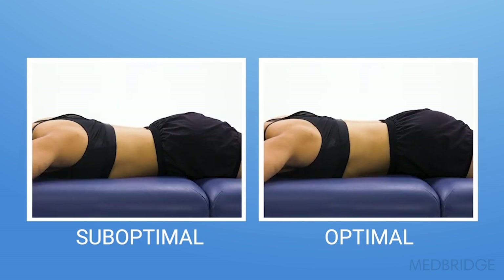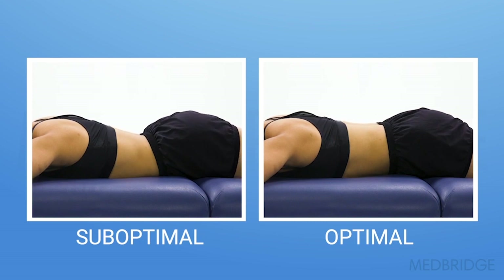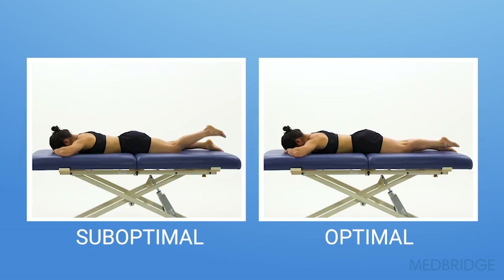You can see in the video on the right that as she flexes her knee, she maintains a neutral pelvis and lumbar spine position.